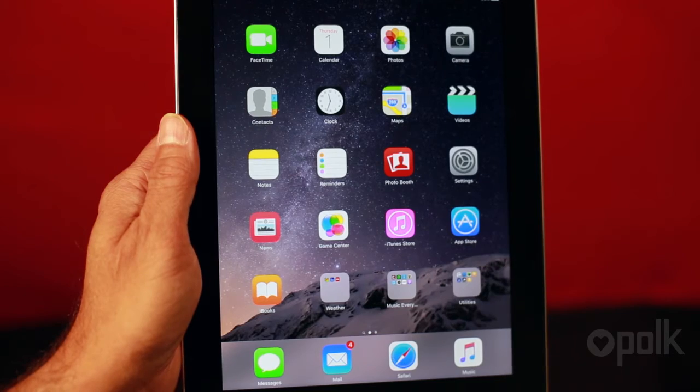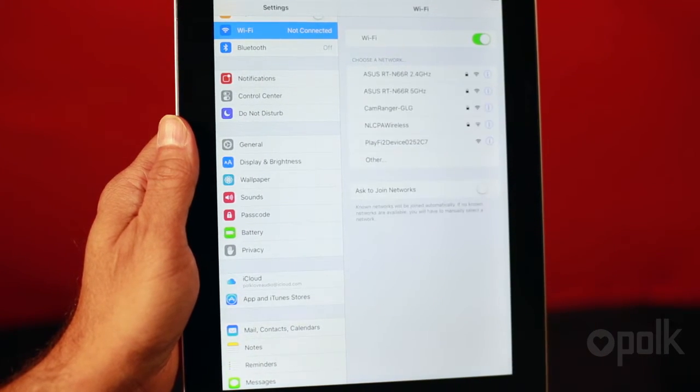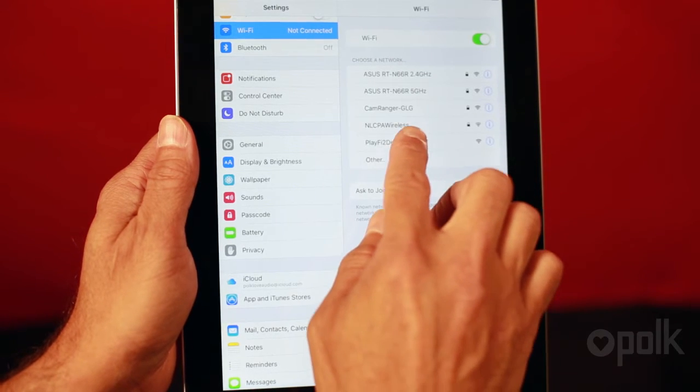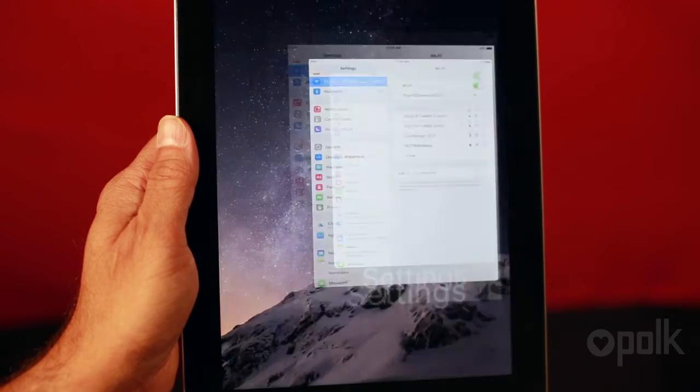First, go to your Apple settings. Select Wi-Fi, then under 'Choose a Network,' look for the Play-Fi device in that list. Select the one that you want to set up from the network list. This will connect it to your iOS device.